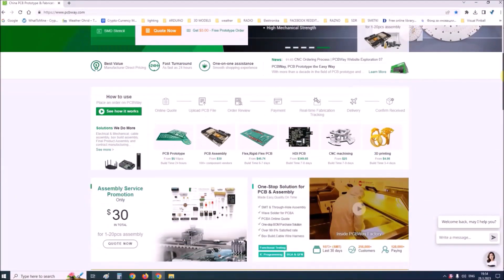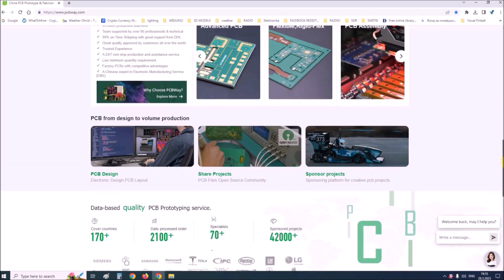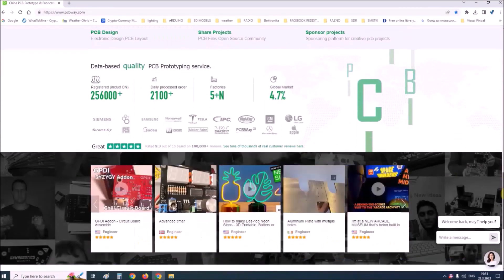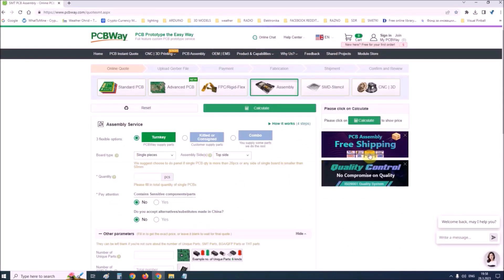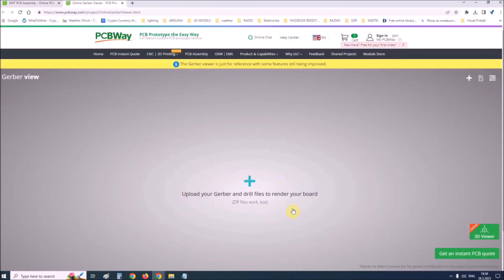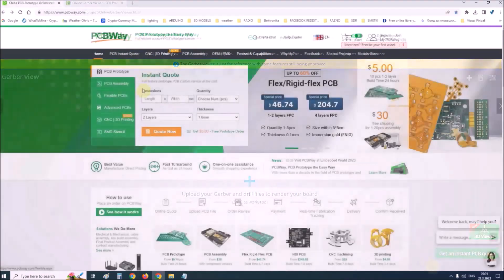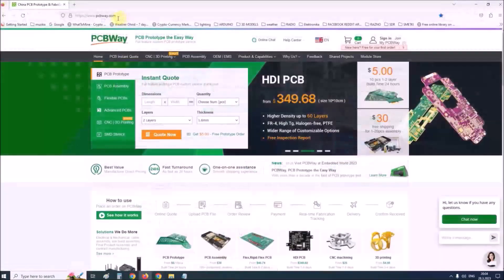This project is sponsored by PCBWay. PCBWay is one of the most experienced PCB manufacturing companies in China in the field of PCB prototype and fabrication. They provide completed PCB assembly service with worldwide free shipping and ISO 9001 quality control system. Also on their site there is an online Gerber viewer where you can upload your Gerber and drill files to render your board. If you want to make a PCB for your electronic project, PCBWay is a great choice. Visit their website at www.pcbway.com for more services.